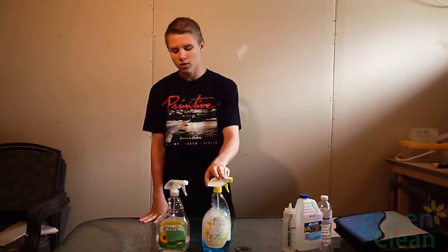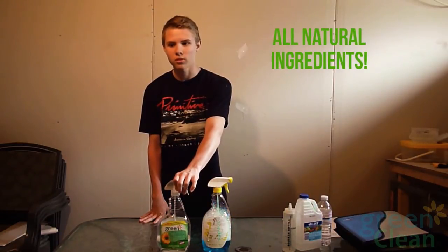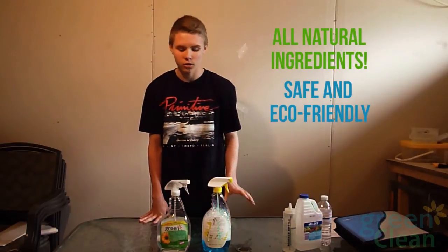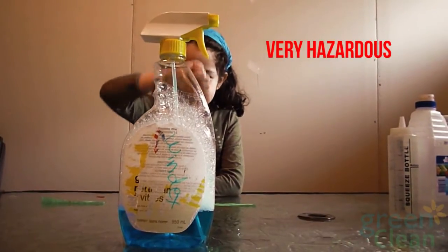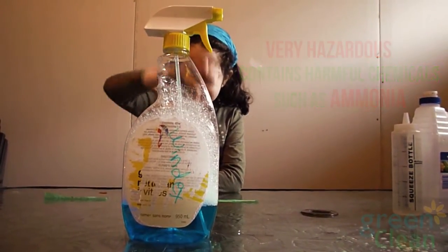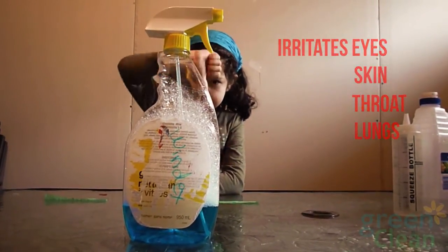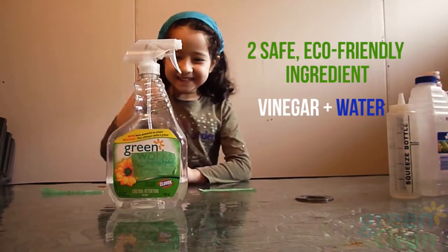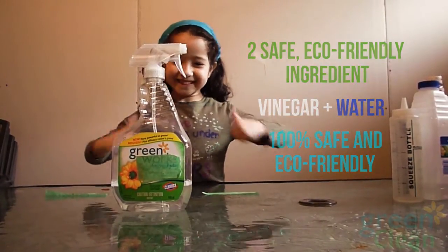Unlike other cleaning ingredients, Green Clean is made from all natural ingredients. It's not harmful for the environment or to your health — there's no health risks to it. Ingredients like Windex are very harmful to the environment and to you. One of the worst ingredients in these products is ammonia. It causes irritation to the eyes, skin, and throat and lungs. Unlike Green Clean, which only has two ingredients — vinegar and water — which are both 100% healthy and even edible.